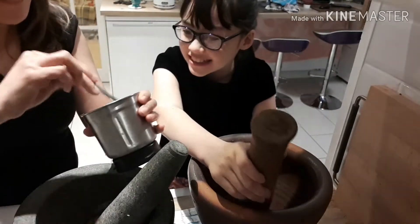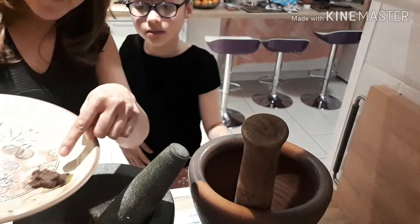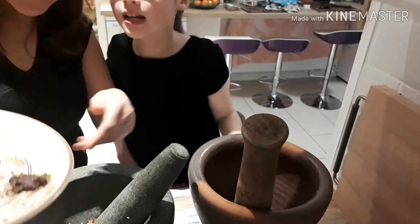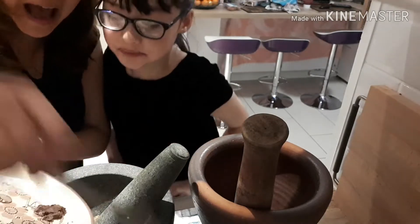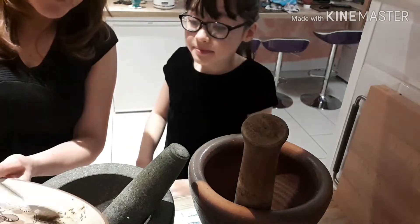We put everything from here inside the mortar. We will not put these in the blender — they smell pretty bad — we will not put them in the blender because it makes it stuck. So we put them in the mortar instead.